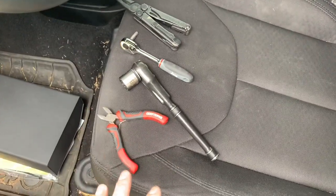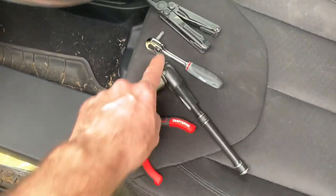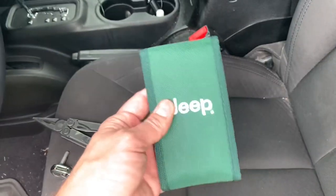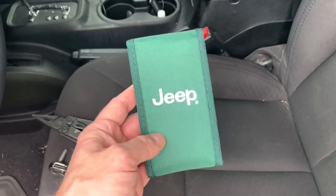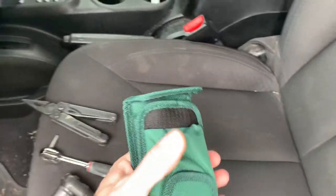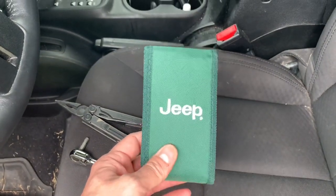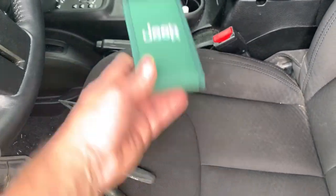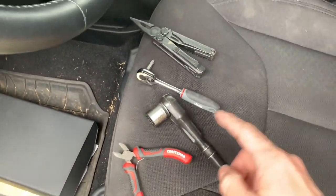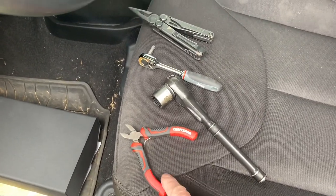Before we get started, there are a few tools you'll need: an 18 millimeter socket and a ratchet to take off the seat bolts, and a T30 Torx bit. I have a little ratchet pouch — I don't know if all Jeeps come with these, but my last Jeep had one. It's just a little pouch with some tools inside. If you don't have one, you can pick one up on Amazon — they're not that expensive and highly recommended because you can basically take apart the whole Jeep with what's in that pouch. I also need some clippers because you do have to cut and re-zip-tie some wires.